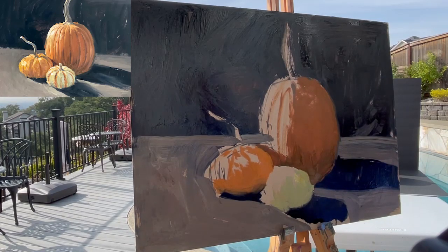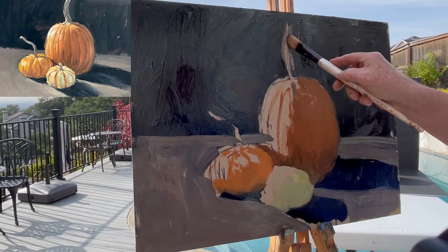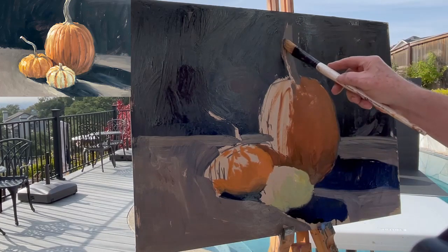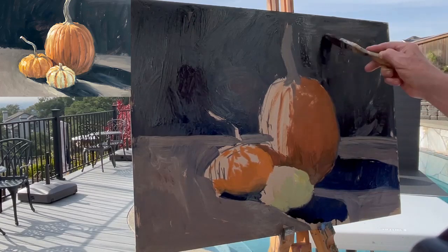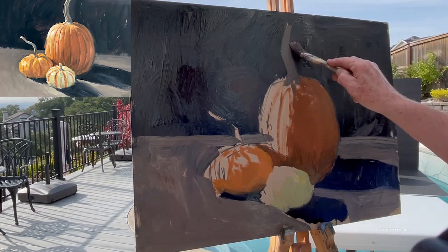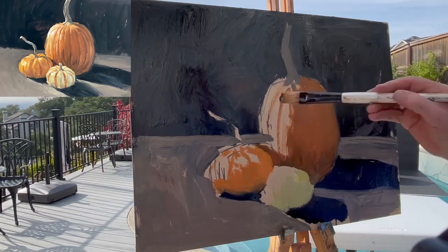Now let's look at the stem — the shadow of the stem is lighter than the background, not a lot lighter but lighter. It's warm but not hot, so I'm using my two standard colors: the blue and the asphaltum. I made it a little too fat, but that's easy enough to fix — you just take this color and carve it down to make the shape you were hoping for in the first place.